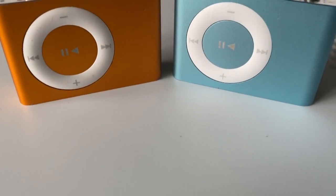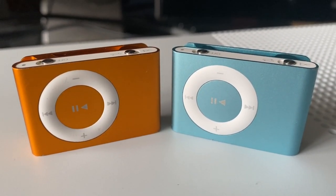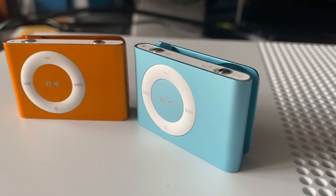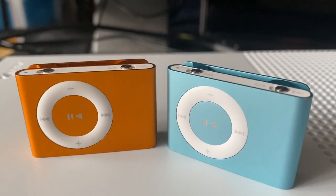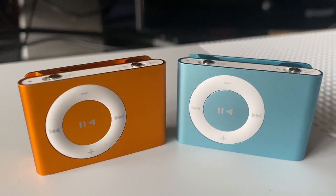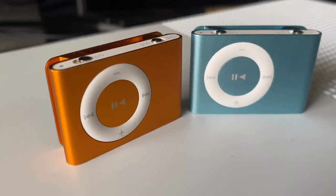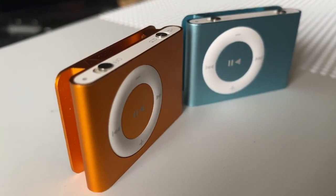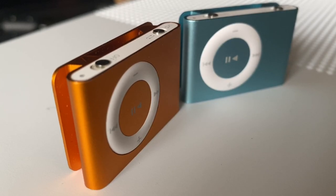This is the iPod Shuffle second generation, Apple's budget iPod model which was originally released in September of 2006. The second gen Shuffle is the most abundant iPod Shuffle on the market, so I thought I'd cover it in extra detail. But most of what I say about it applies to all the other models due to the only minor differences.